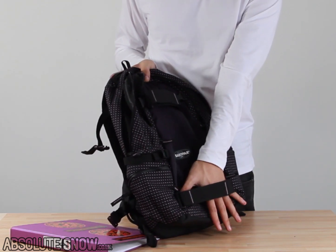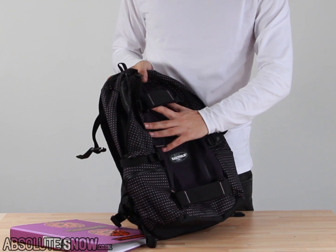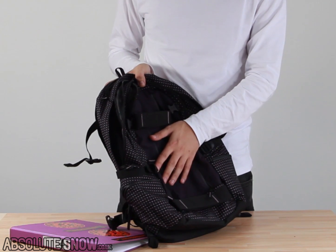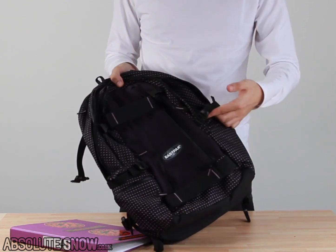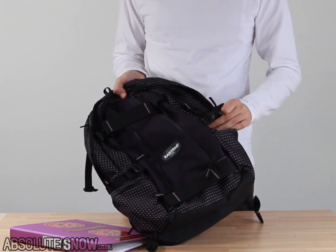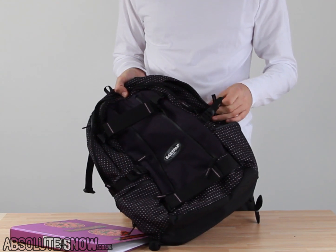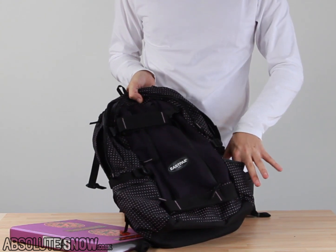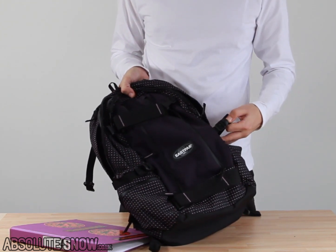If you want, you can pop a fairly narrow snowboard or a skateboard in there, or anything else that fits — strap it down tight and it'll sit on your back comfortably. We've got more compression straps on the side so you can get this bag nice and tight, or you can pop some extra bits on and use them to hold things down. If you pop an odd-shaped bottle in your side pocket, you can use that to lock it in.